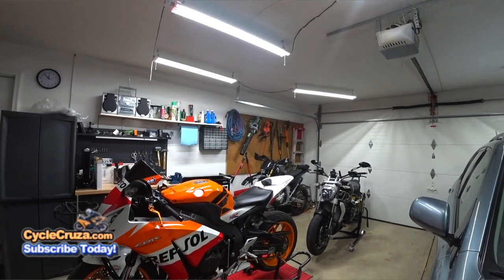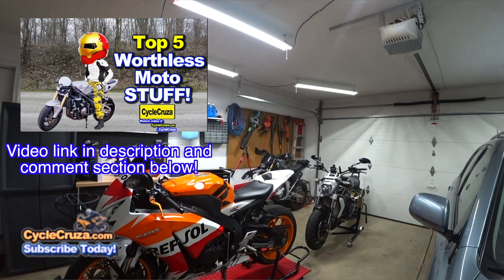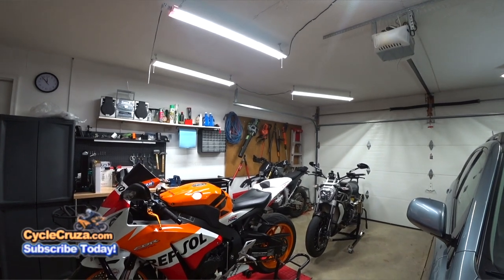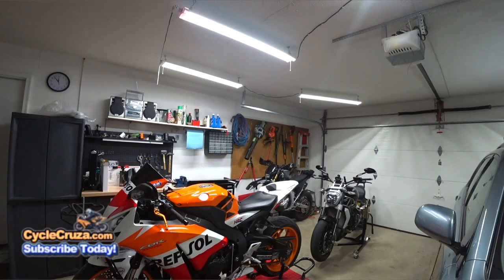This is a follow-up video to my last video titled 'Top 5 Worthless Motorcycle Stuff,' where you guys commented saying you wanted to hear more about the crappy stuff I had. So in this video: 10 mods that I wish I never did — an absolute waste of money and time.